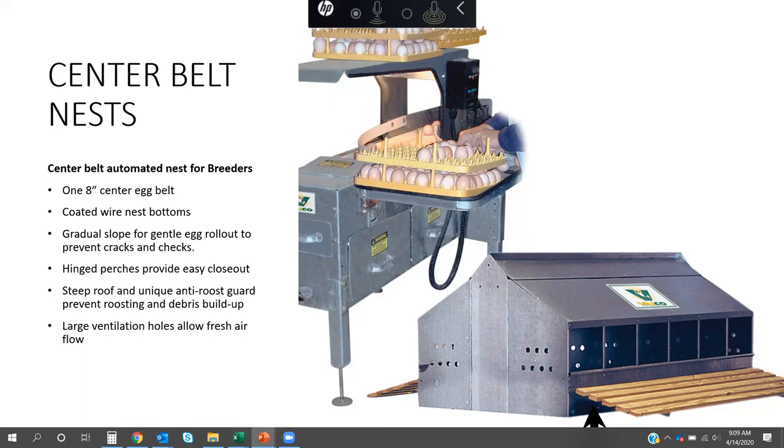The height of the front of the center belt nest is a little high for a bird to enter and exit comfortably, so there are two options: use our hinge perch or use ramp slats — either is perfectly fine, but one of the two must be considered. There's also a steep roof with an anti-roost guard that does a very good job of keeping birds from roosting on top. Large ventilation holes are equally important, as birds generate a lot of heat especially after feeding time.